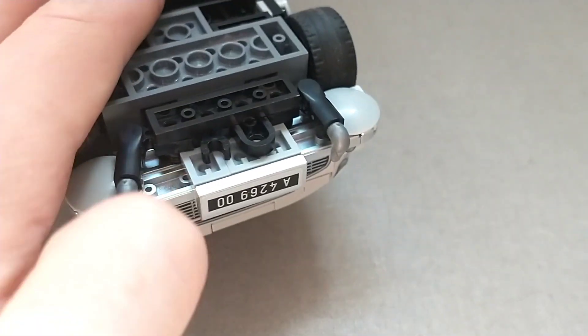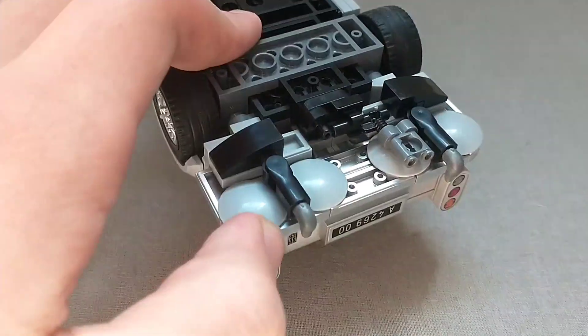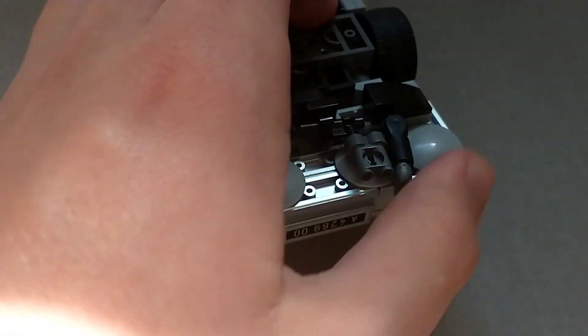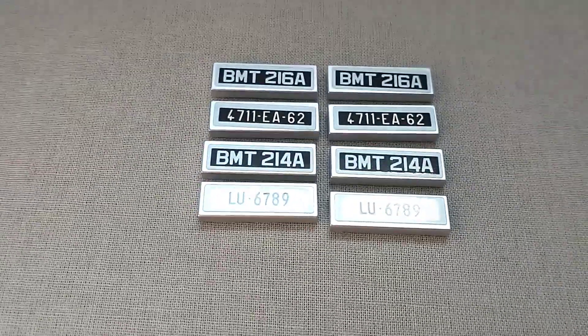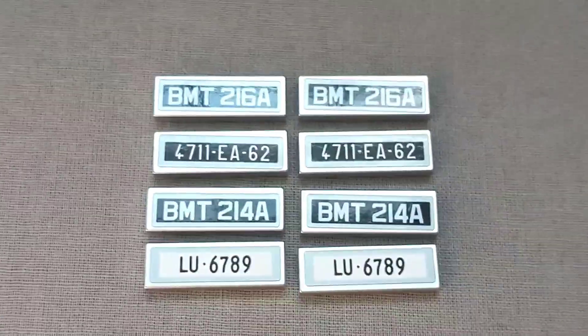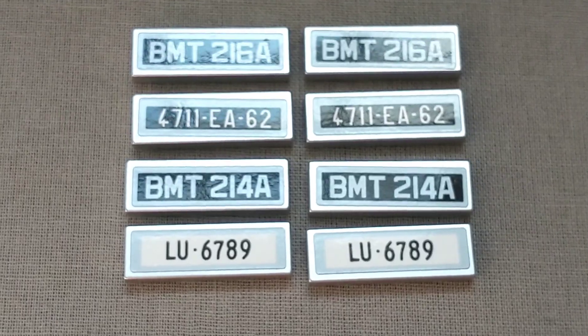My problem with the horn pieces is that they get bent out of shape a lot — any time you bump or move the car, they just move around, and it's incredibly annoying because they don't look good bent out of shape at all. Also worth noting that with the license plates, you actually get eight replacement ones from different Bond movies. I'm not a big enough Bond fan to tell you which plate is from which movie, but it's really cool to be able to switch them out.